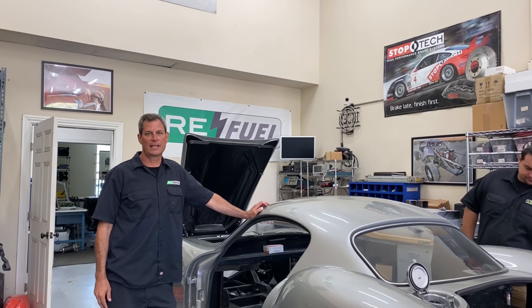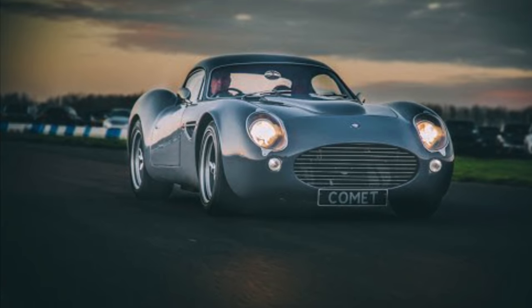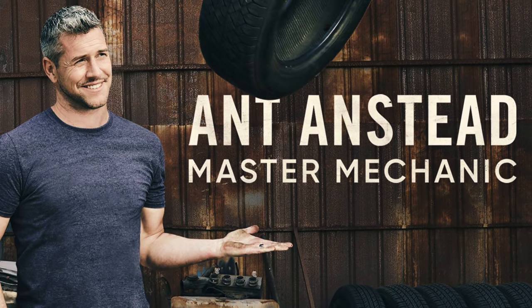Here we are with a little update. We've got our Dowsett Classic car from England — this is their Comet model. Dowsett is a small custom car company that's owned by Ant Anstead, kind of a friend of the shop.